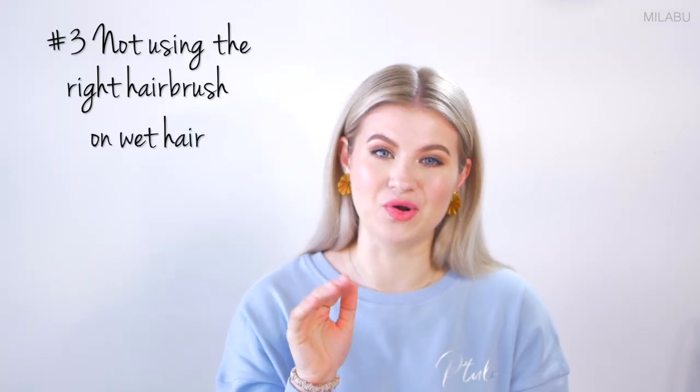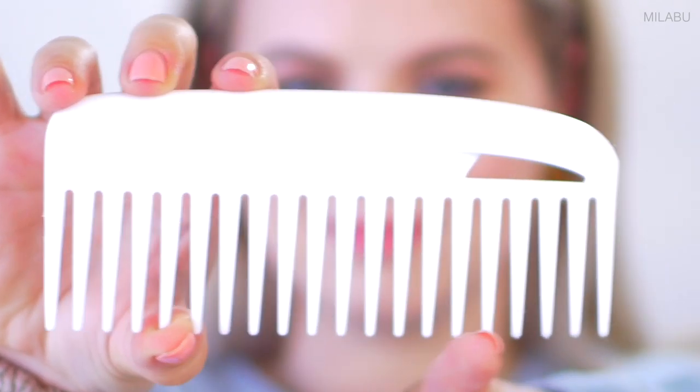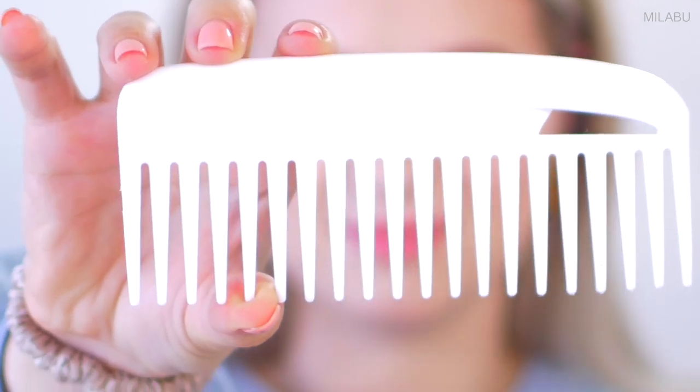Mistake number three is not using the right hairbrush on wet hair. When hair is wet, it's very fragile, so using the right tool or comb is very important. That brings me to these two tools right here. The first one is a wide tooth comb — the teeth are so wide apart, your hair is not gonna get stuck easily.